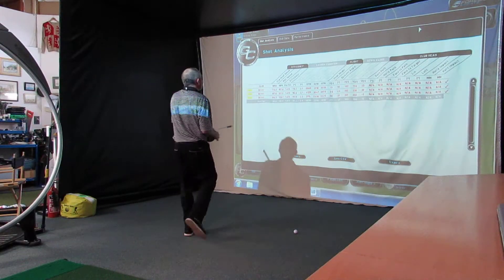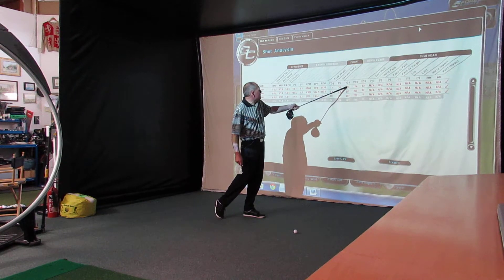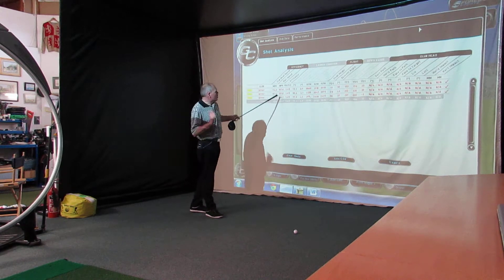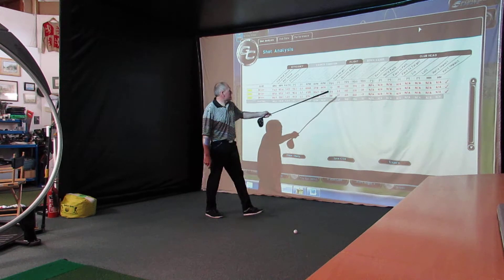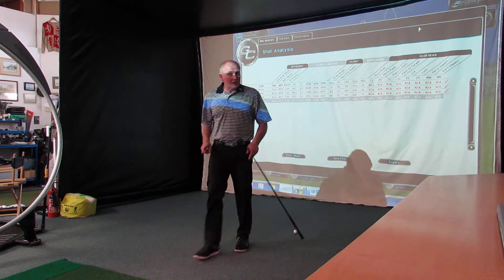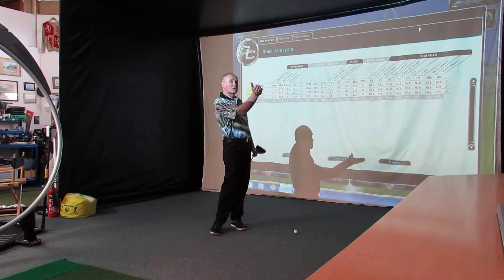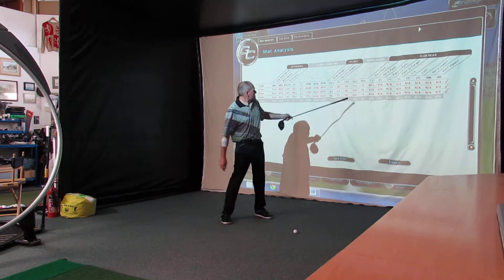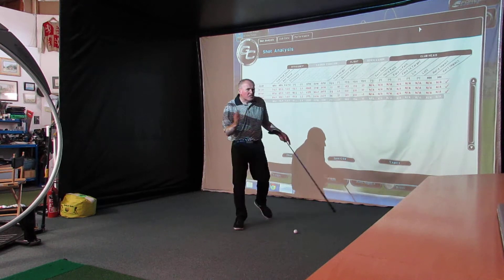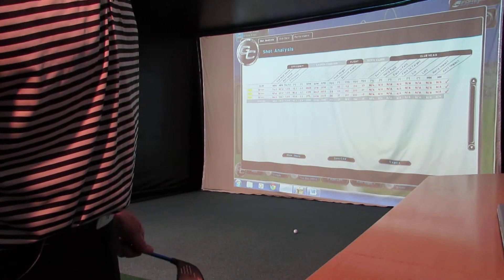So I've gone 74 miles an hour, a bit cutty, 153 carry, 176 run out. Then 85 miles an hour, good strike, square club face, 201 carry, 222 run out. Big increase in distance for 10 miles an hour of club speed. Yes, there was some cut spin on the first one, we've got to factor that in. So realistically with a straight hit that would have probably been more like 165, but I still picked up nearly 40 yards of carry on that. Very interesting.